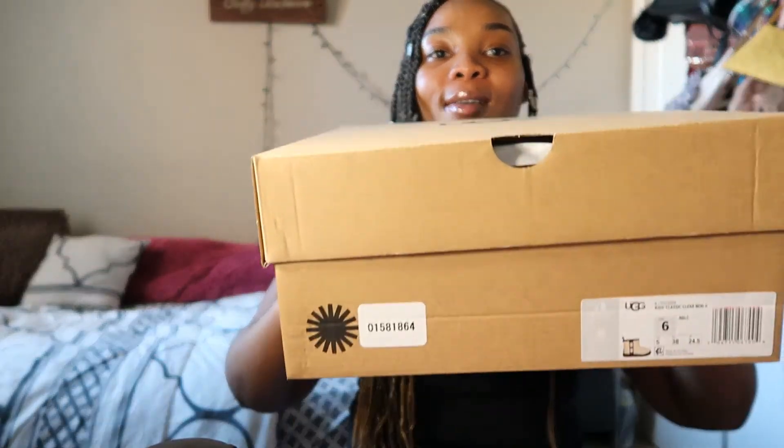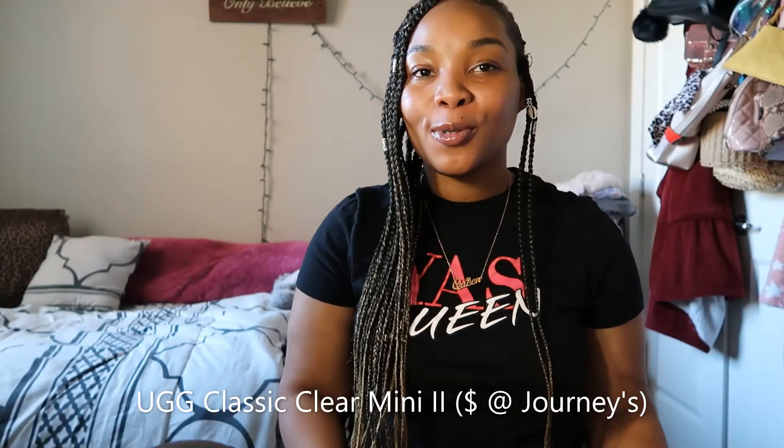Hey y'all, I'm back with another video! Today I'm going to do another unboxing slash shoe review, and it's going to be on some winter boots — the new UGG Classic Clear boots. I've been eyeing these since the beginning of summer, like 'what are these, where can I find them?' I found out that UGG was going to be dropping them for the fall, so let's go ahead and get started.